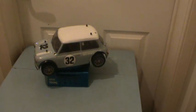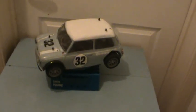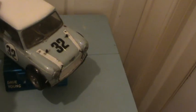Good afternoon folks. You'll know that I managed to win this MO3 in a raffle recently.